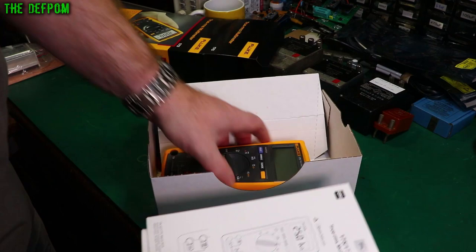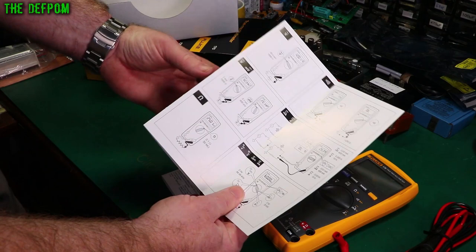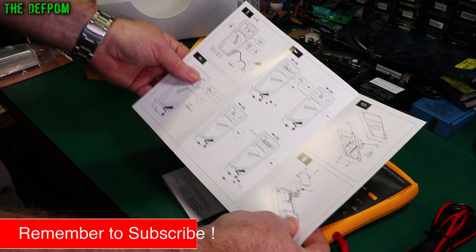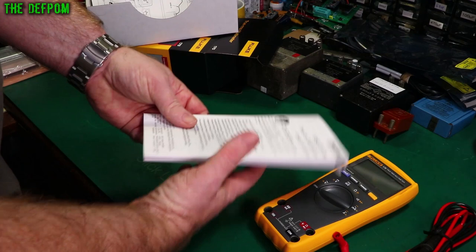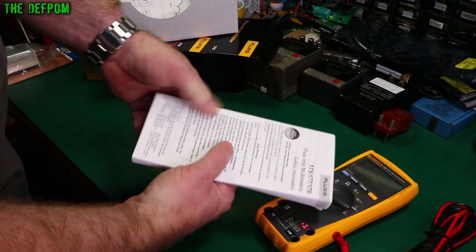I've got some paperwork here. There's the meter, and in here we've got some of the accessories. A quick start guide on how to measure things, in case you've never used a multimeter before. It tells you how to change the battery and how to change the fuses. To change the fuses you have to take the casing apart. It takes a 9 volt battery. There's also safety information in multiple languages.